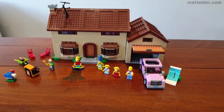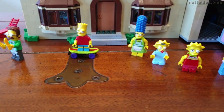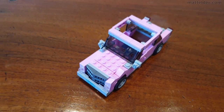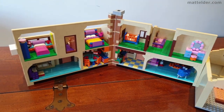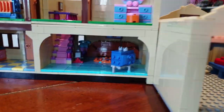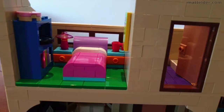G'day everyone. Matt Elder of Family Bricks here, and in this video we are going to do a review of The Simpsons LEGO House set number 71006. The set was originally released in 2014 and has 2,523 pieces. We managed to pick it up second hand off eBay, currently in coronavirus lockdown, so it was a great build and way to pass time with the kids. Click around the video to see the kids purely playing with the set and the imagination they were having with it.